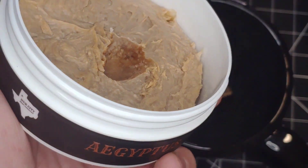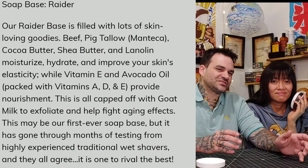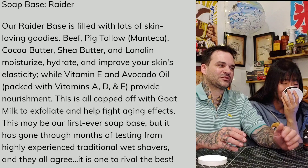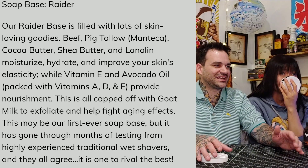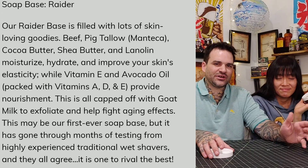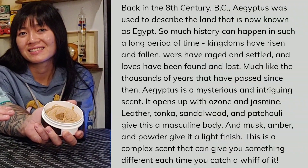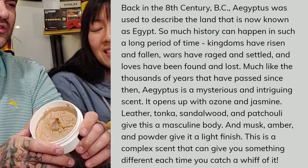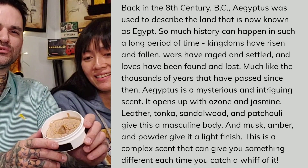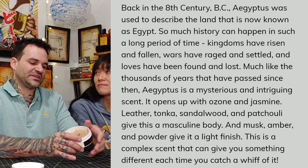Took a scoop, and as you can see, it's darker on the inside and the soap is breaking up during the bloom. This is the tallow-based soap, and they're saying it's packed with a lot of good things for your skin, like beef and pig tallow, cocoa butter, shea butter, and some goat milk to top it off. We have a top note of jasmine and ozone, mid-body of leather, tonka, sandalwood, and bajulee, with a light finish of musk, amber, and powder on the end.